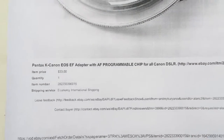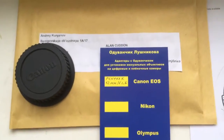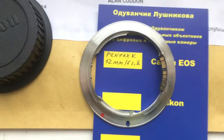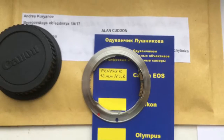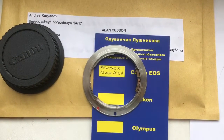Here is the invoice screenshot, your package, and your adapter with the Dandelion chip. Now I am packaging your adapter and sending it to you. Thank you.